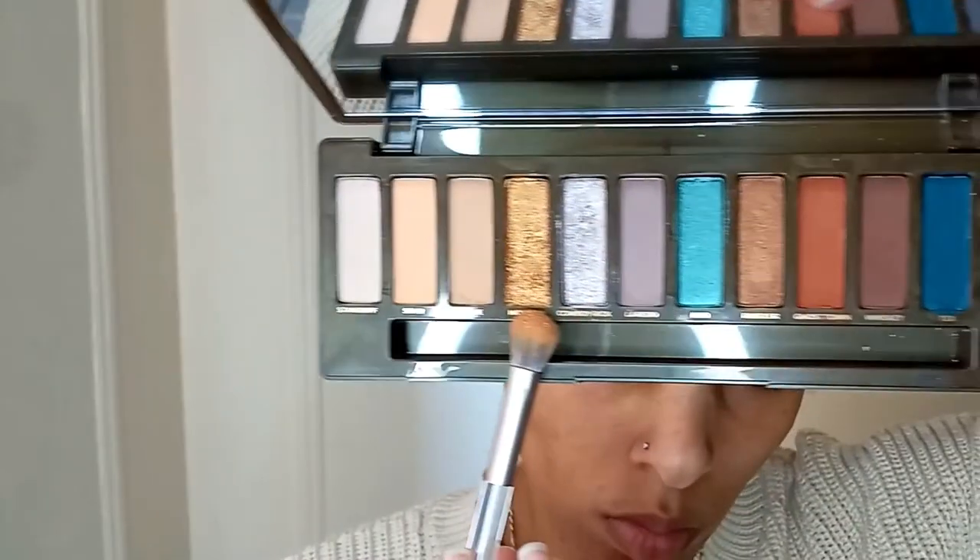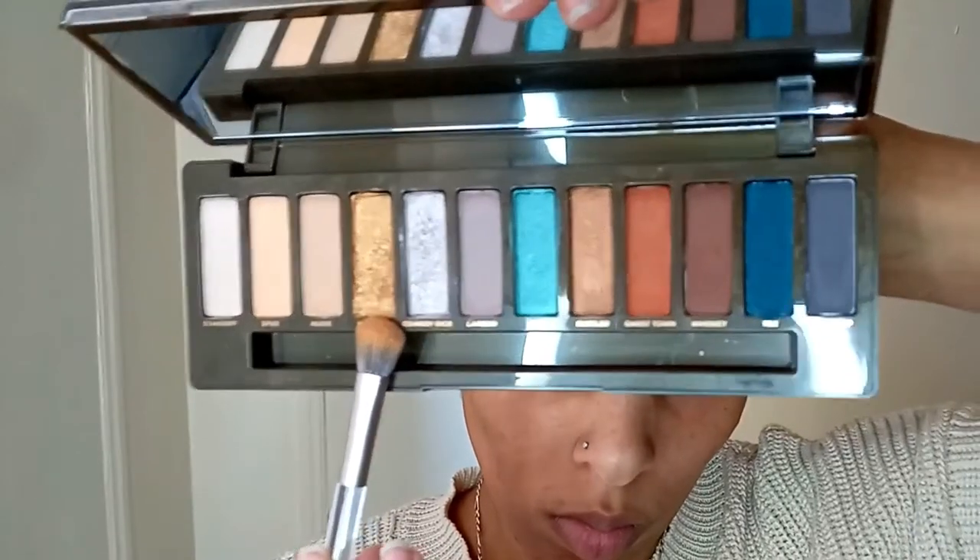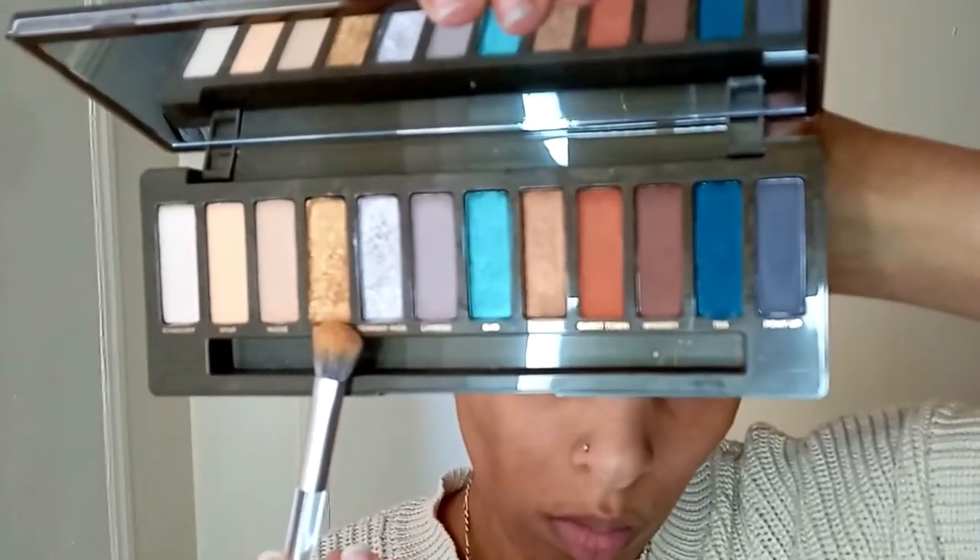Now I'm taking this really pretty gold called Hold'em from this palette, and I'm using this all over the lid of my eye. Not really as a cut crease, but going in the same direction as that. I'm literally just going in the inner corners of my eyes and right along the eyelid.